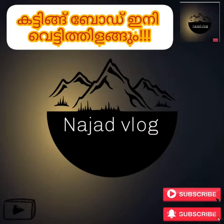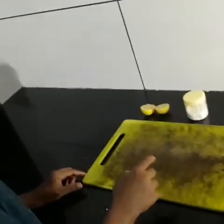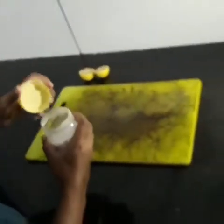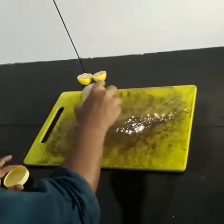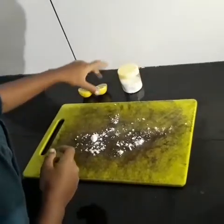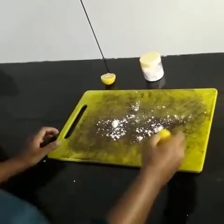We are going to cut the cutting board in the room. Let's come and cut the cutting board. Once we cut the cutting board, we cut it in the room.